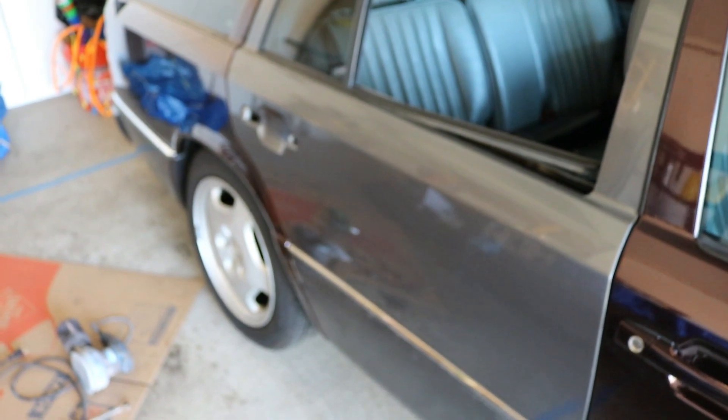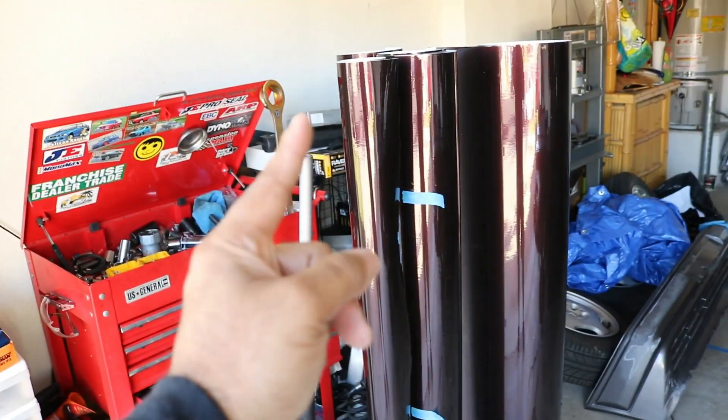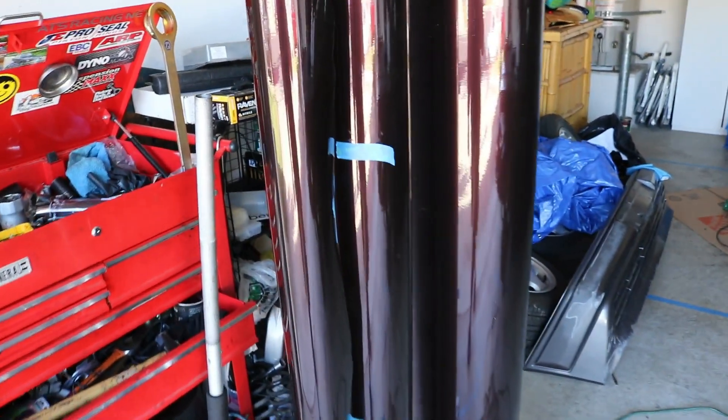A tip for anyone doing this: your paint — or at least the surface underneath — needs to be pretty damn smooth, otherwise you will see a lot of stuff. I'm using Vivid Plus premium wrap. I already have the rolls cut out for the hood, the roof, and the hatch, and I'm glad I have a little bit left over to redo the door.